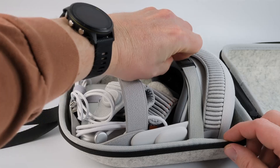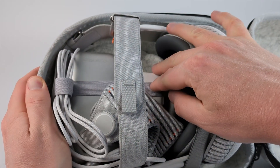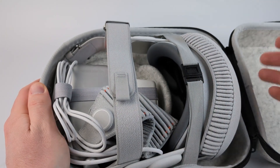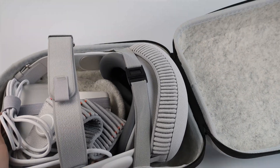As you can see there's a nice band right here that keeps the headset in place, and there are three elastic loops that you can use for cables or other accessories so that they don't move around within the case. There's no real padding inside — it's just this outer case.